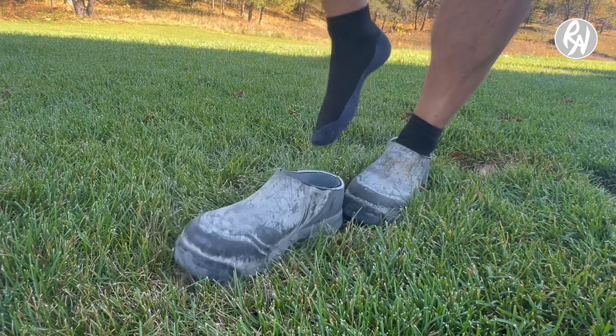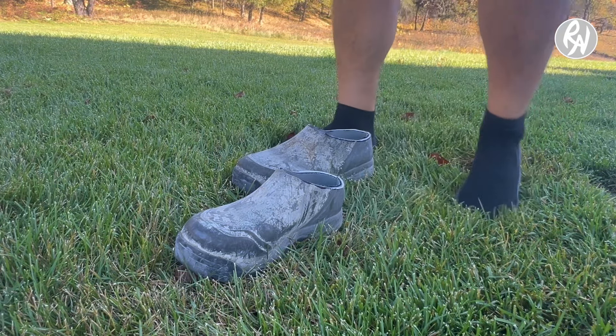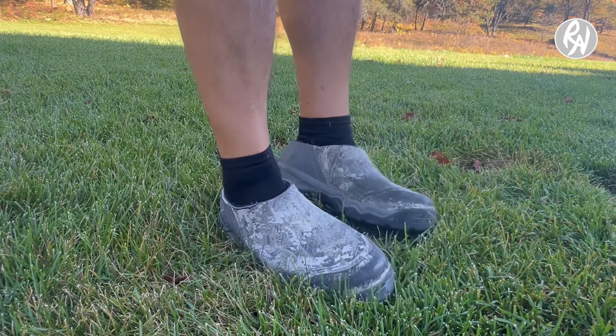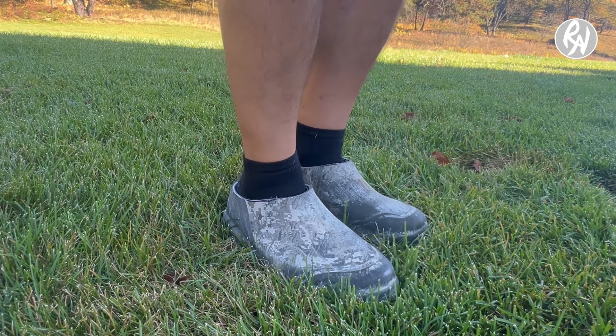That's super awesome. If they serve their purpose, I might throw the other ones away. Man, is that nice — slip-on waterproof shoes. I love it. Thanks for watching.